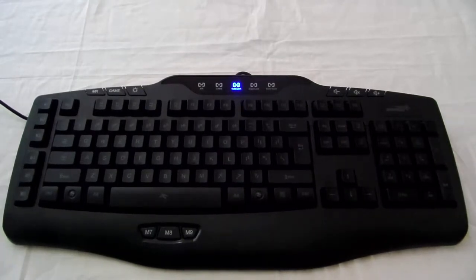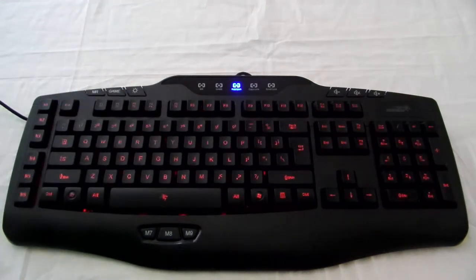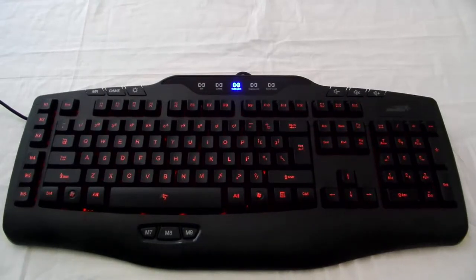Right now you're seeing it with no lights. Press this button right here — it dims in kind of nicely, then it gets really bright, and you can see it fades in and fades out. That's pretty nice, kind of a breathing effect.